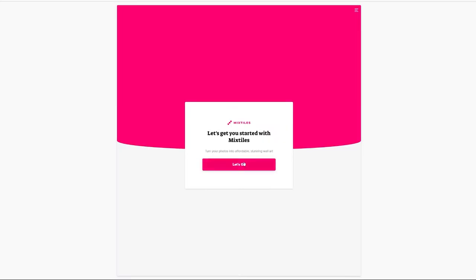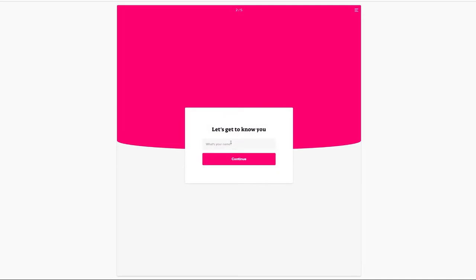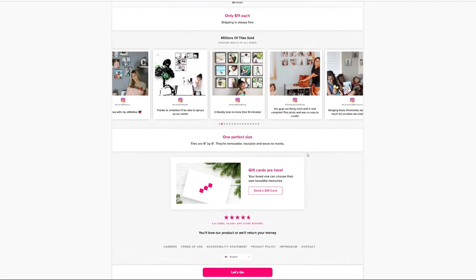Mixed Tiles had a pretty aggressive campaign over the holidays. Social media was lit up. I was one of the people that saw it and bit the bullet. I made my order. In fact, I ordered quite a bit for a first-time order. Usually I don't do that because I want to see what the product is, and then if I like it, I'll order more.